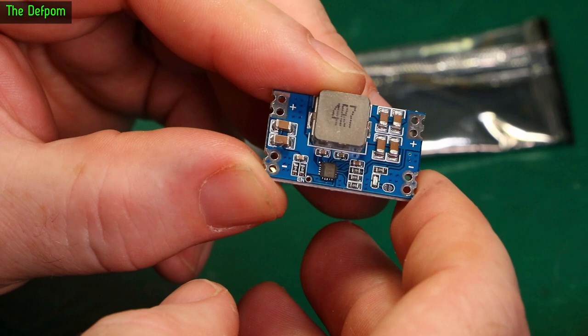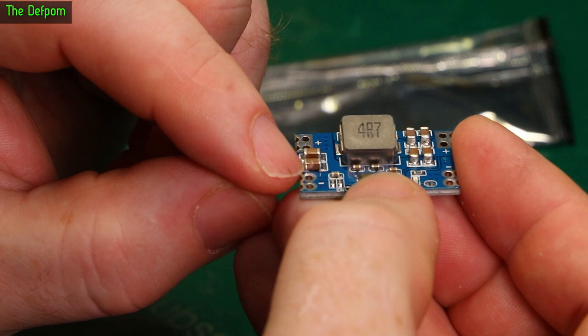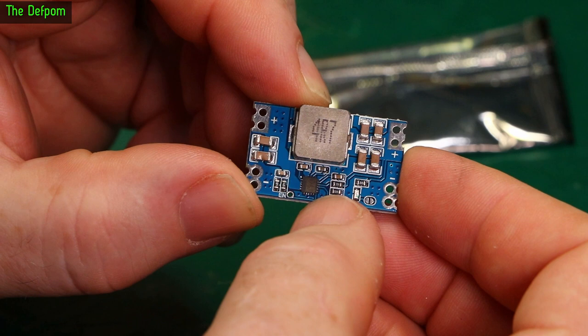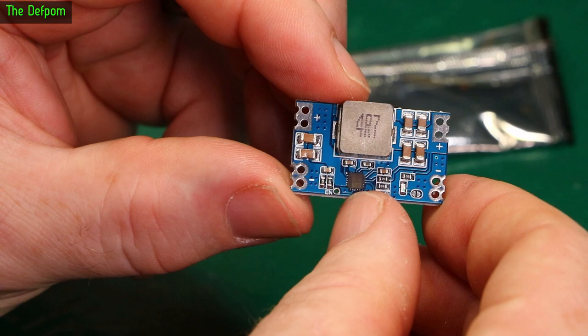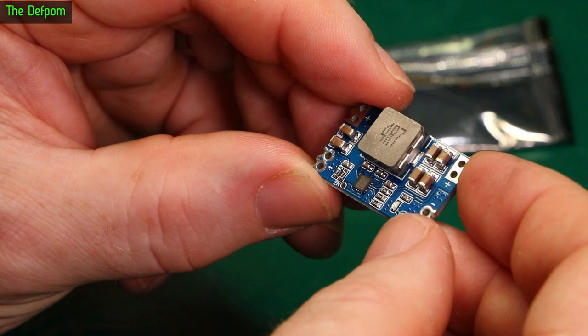That capacitor's looking a bit weird. See that in the light? That top surface is looking a bit interesting — just that corner. That might be a bad cap. I think this is a lithium charging device, so you put power in one side and it charges up lithium cells. I think it is configurable for current with these jumpers — those two resistors, if this is what I think it is. I'm pretty sure it's a TP5100 device, which is a lithium charger. I'll put a link in down below.